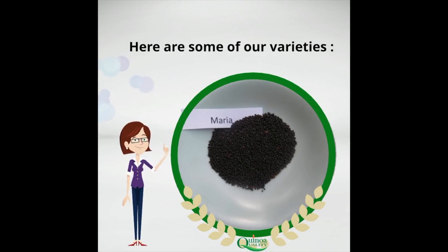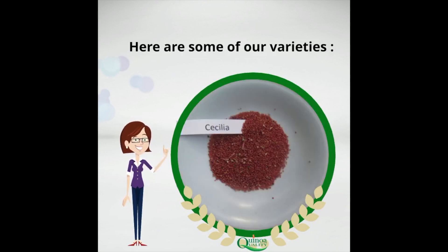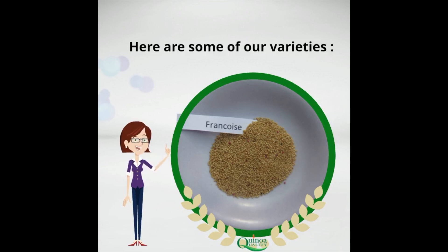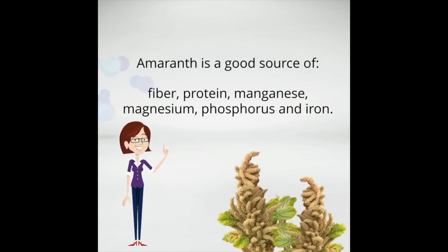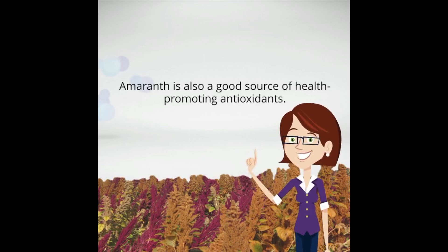Here are some of our varieties. Amaranth is a good source of fiber, protein, manganese, magnesium, phosphorus, and iron. Amaranth is also a good source of health-promoting antioxidants.